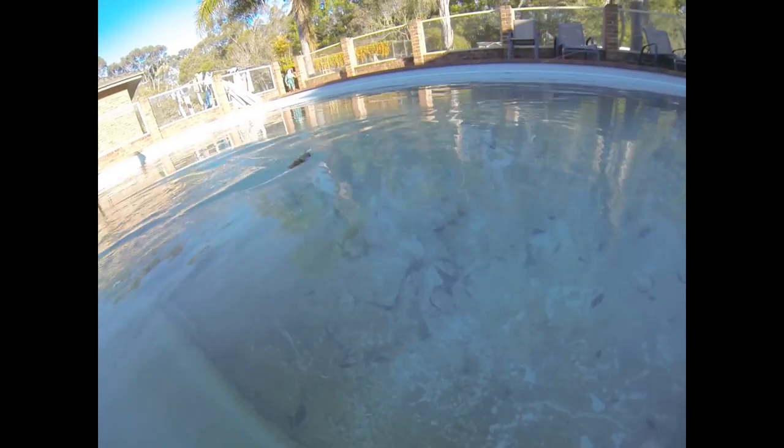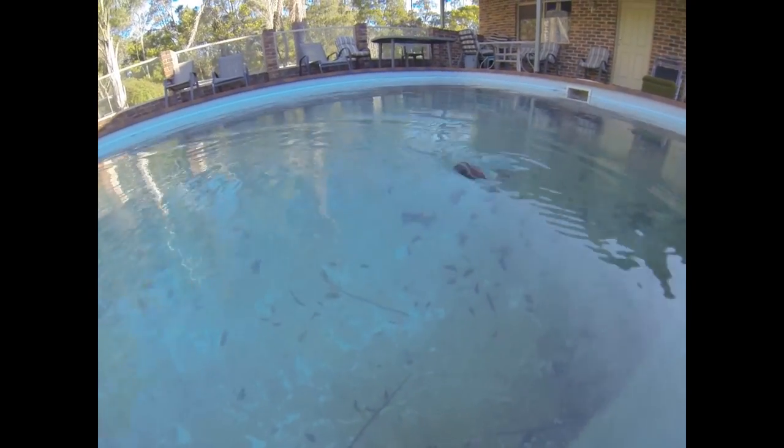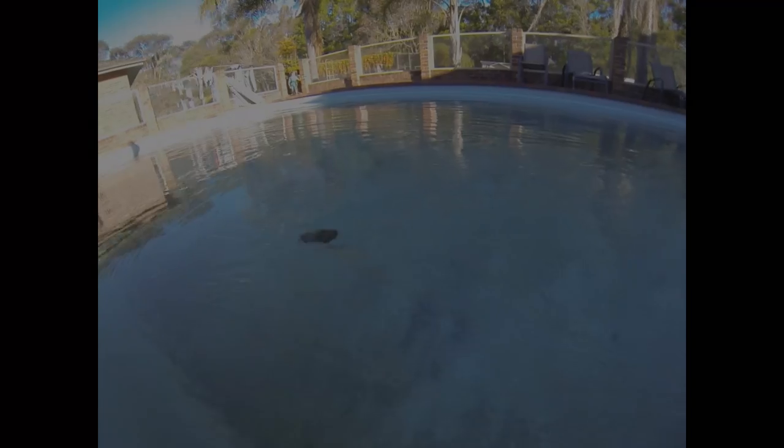I put these in for a swim in the pool at home and they've got a really great presence on the water. They push a lot of water once they get moving. They do take a little bit of a faster retrieve to get it happening, but once they're going they've got a big wobble on them, they create a lot of surface noise, and yeah they're going to be fantastic.